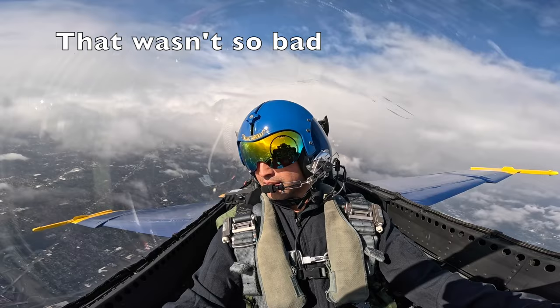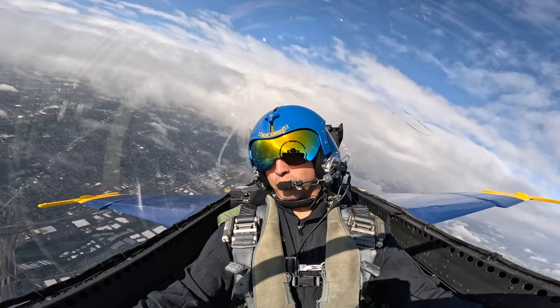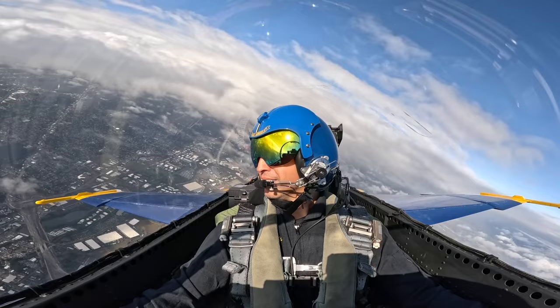Departure Blue Angel 7. 7,500 for 15. And that was like nothing in comparison for G's, right? That was 6.2. That was 6.2? Yeah. Wow, I feel better already.